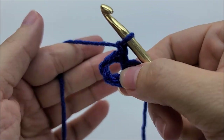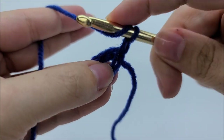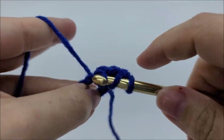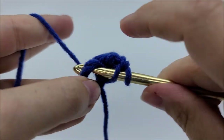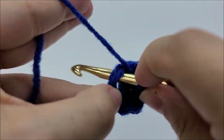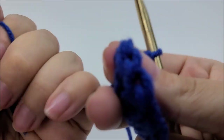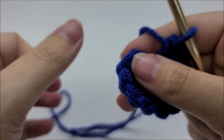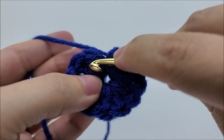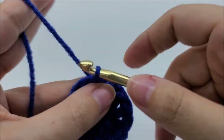Pull your tail tightly around your finger — a lot of people have trouble getting into the ring; that's how I do it. Then chain one — that chain one does not count as a stitch. What we want to do now is put 12 double crochets through the center of the ring. Pull your finger out and you can see the ring is more visible than if you didn't put your finger through it. That's just a tip. Now go through the center of the ring and work 12 double crochets.